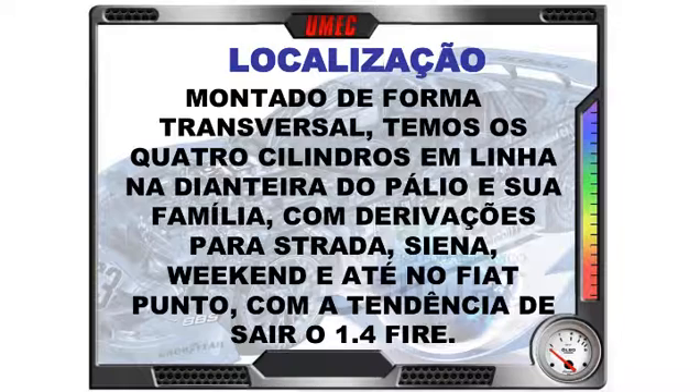O motor é montado de forma transversal, com os quatro cilindros em linha na dianteira do Palio e sua família. As derivações: Fiat Strada, Fiat Siena, Palio Weekend e até no Fiat Punto. O Punto tem tendência de sair o motor 1.4 Fire e ir direto para essa família nova do motor 1.6, 16 válvulas, motor E-Torque. É uma grande tendência.